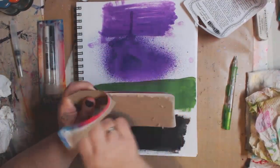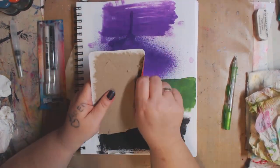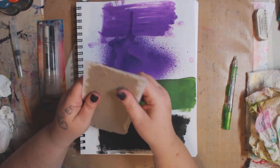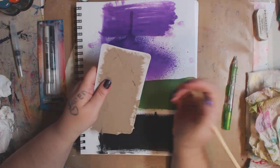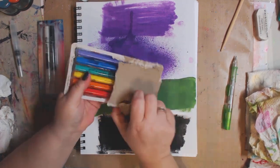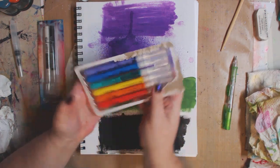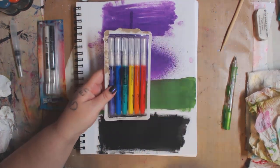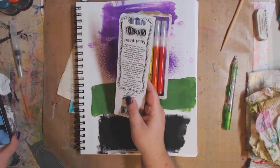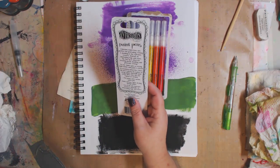I hope these work as well as I want them to because I love paint pens. I have Posca, DecoArt, Liquid Chalk — a couple different ones. I love the ones I have, so let's see these.